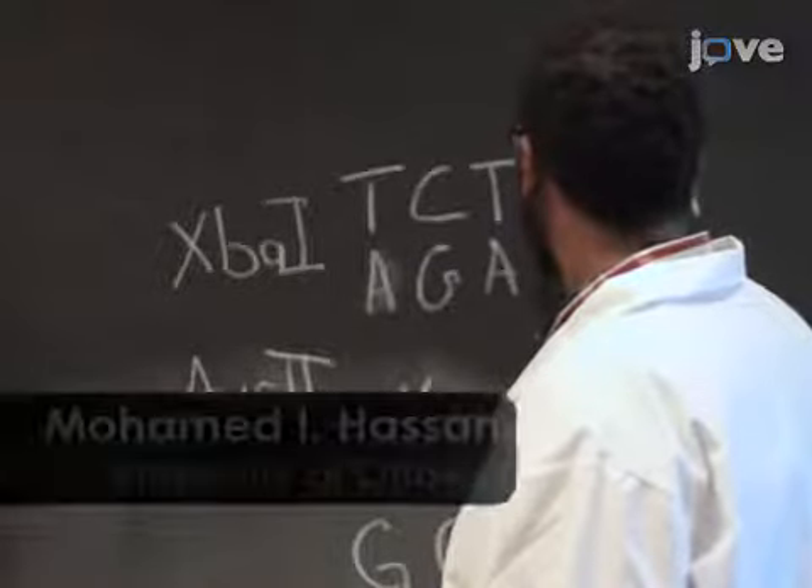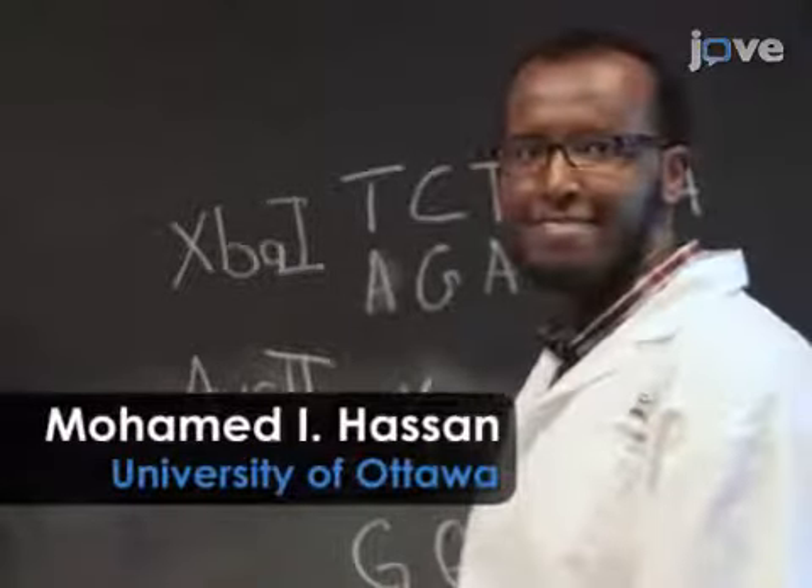Demonstrating the procedure from my lab will be Mohamed Hassan, a PhD student, and Angela Thomst, a co-op student.